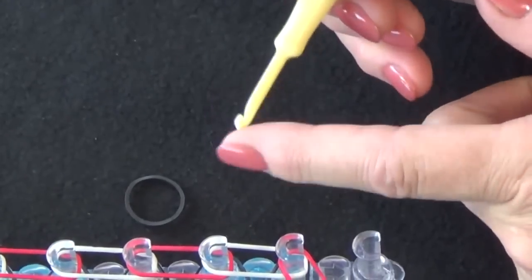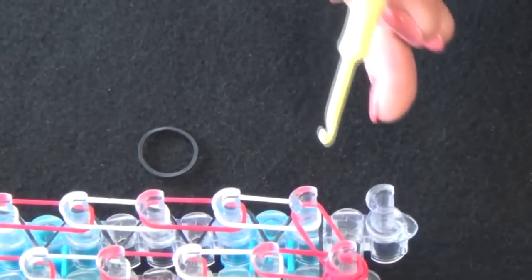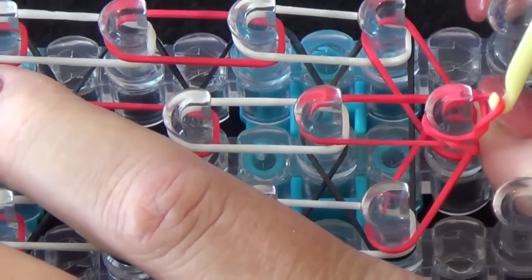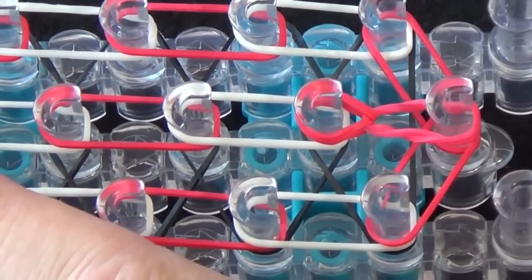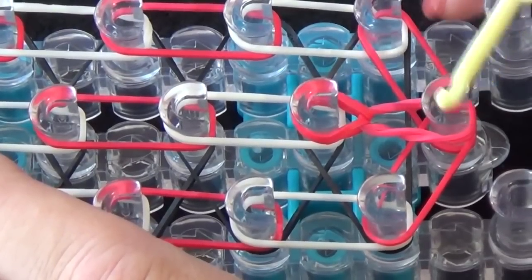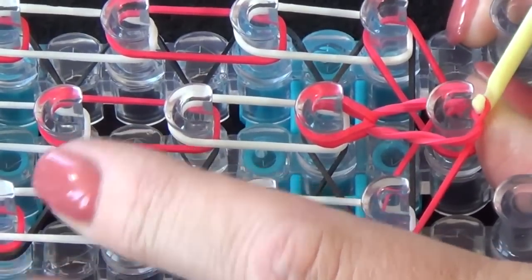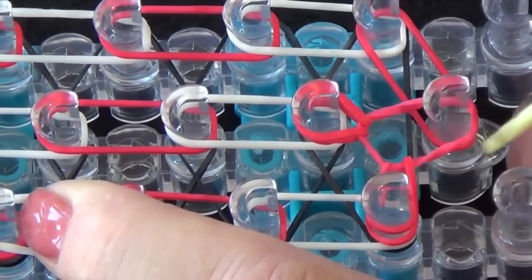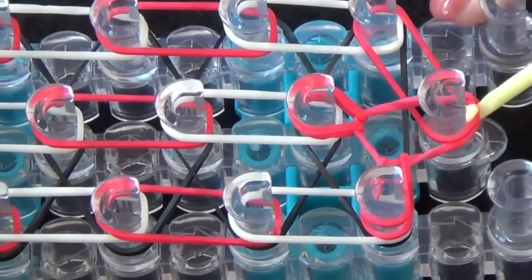We'll use our hook with the hook pointing away from us and the flat side near us because we use that section to pull the bands back. Put our hook down through the channel of that pin. Pull back the cap band. Grab this top red band and we pull it forward to this pin. Next, we put our hook into the channel. Pull that red cap band back. Grab the next red rubber band. Hold the cap band down with our thumb and pull that out to the left side. Put our hook into the channel. Pull the red cap band back. Grab this last red rubber band and pull it out to the right side.